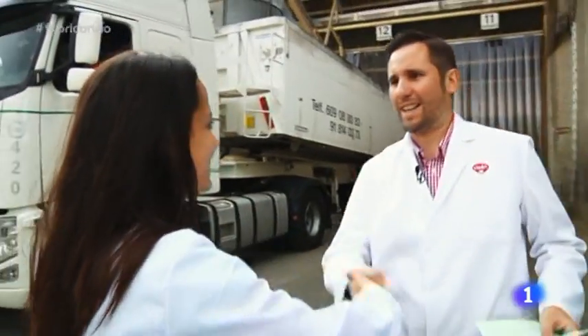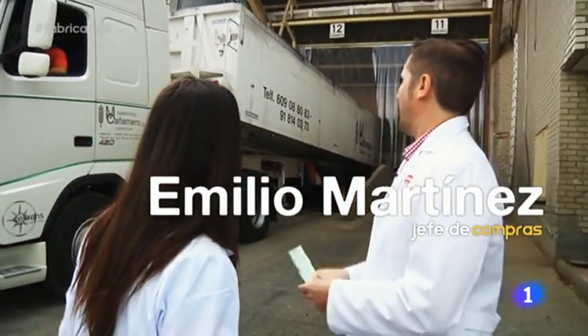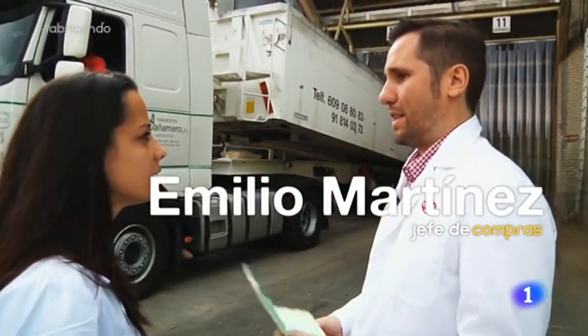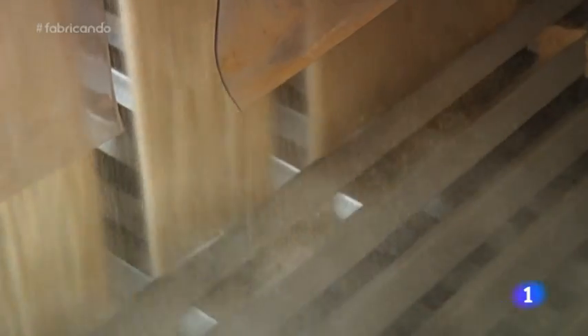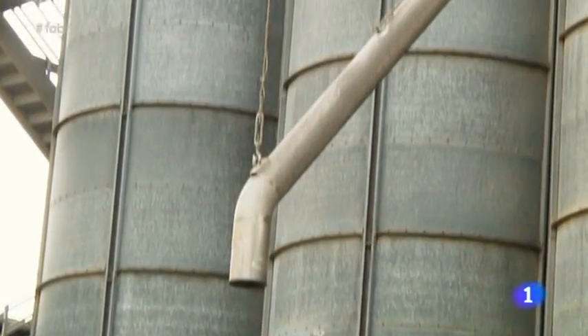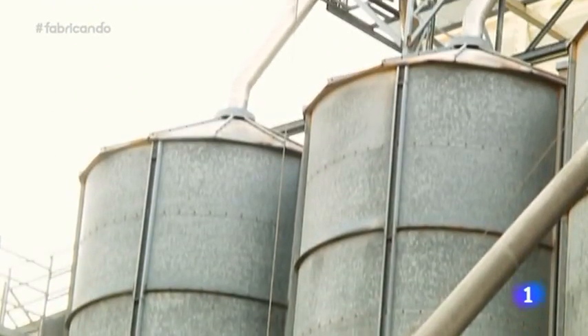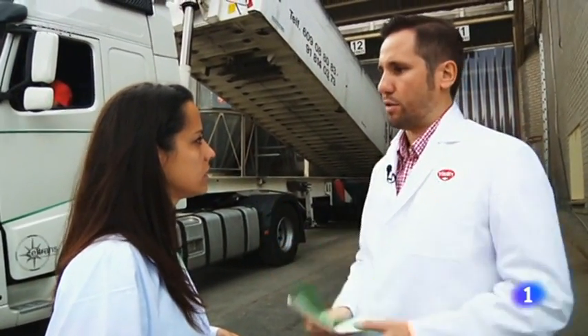Emilio, ¿qué tal? Este es el inicio de todo, aquí empieza todo. ¿Qué estamos descargando ahora? Arroz que ha venido de Extremadura. La fórmula lleva un 15% de arroz. ¿Qué beneficios tiene el arroz para el perro? El arroz aporta la energía al perro, la vitalidad, para que el perro corra, para que juegue. ¿Se descarga el arroz aquí? Sí, y directamente lo mandamos a un silo muy grande que está aquí detrás, donde lo almacenamos.